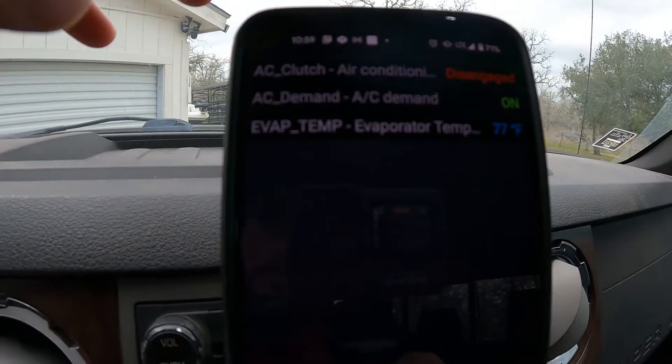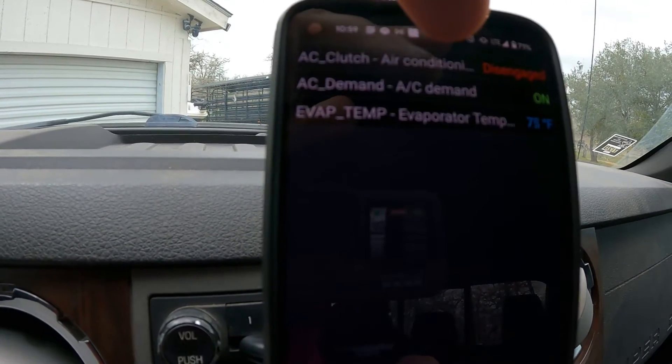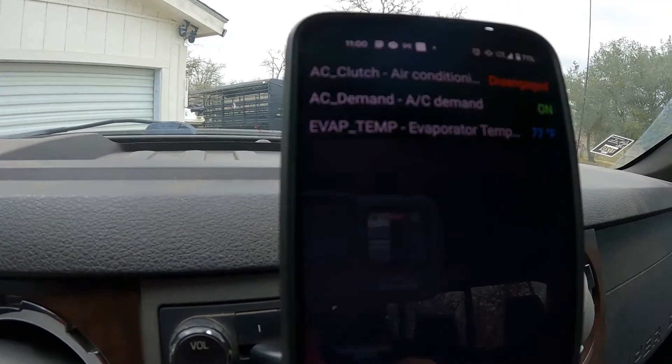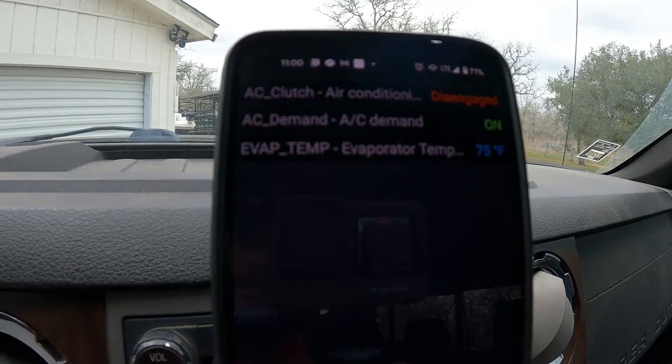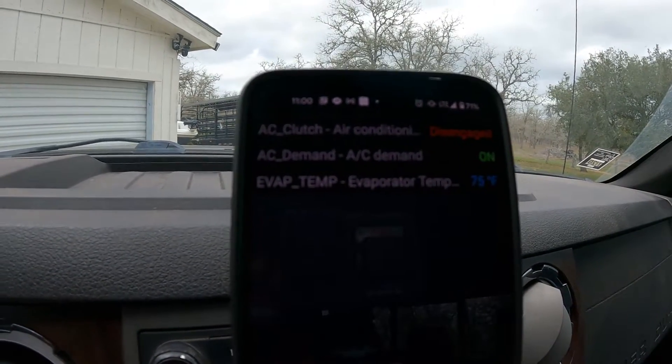Alright guys, let's switch back over to the medium bus. That AC clutch just disengaged again — AC demand is on, and of course the temperature reading won't change because it's just dangling. It looks like it did not fix our problem, unfortunately. Pressure switch replaced, temp probe replaced — we're still experiencing the issue. We do know that the evap temp sensor needed to be replaced because the temperature was way off.